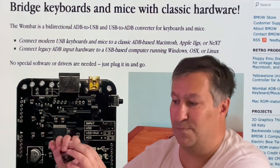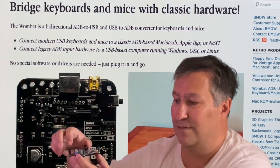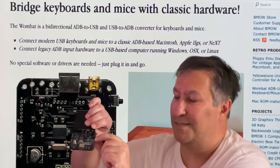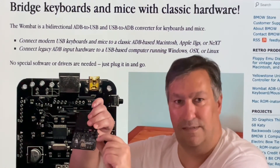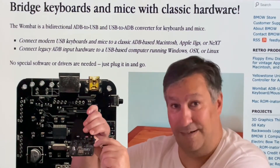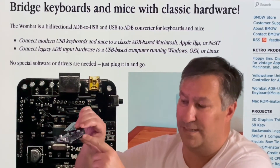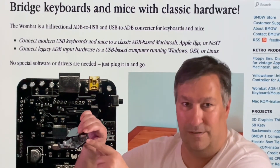The board is protected, and when you remove the plastic caps you have a jumper selector where you select whether you are using ADB as a device or ADB as a host, and the same for USB. There is also a button on the side that is helpful for different things, like upgrading the firmware.